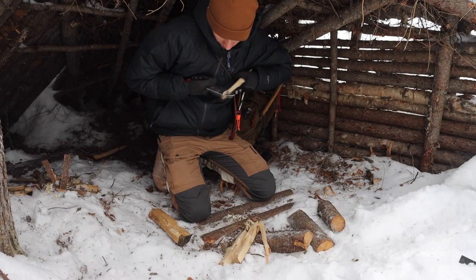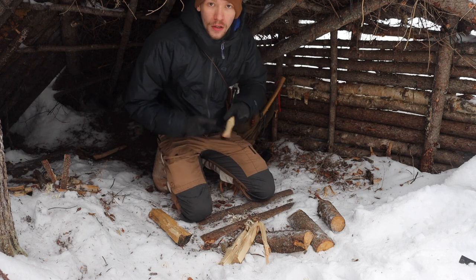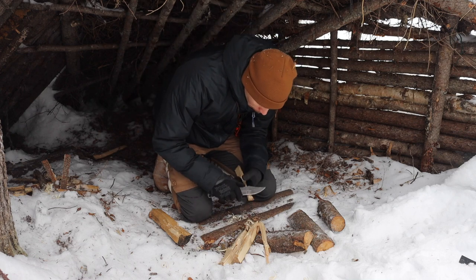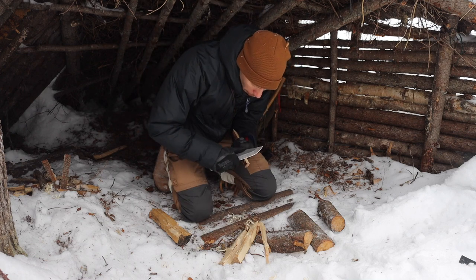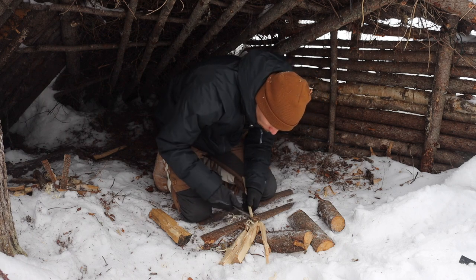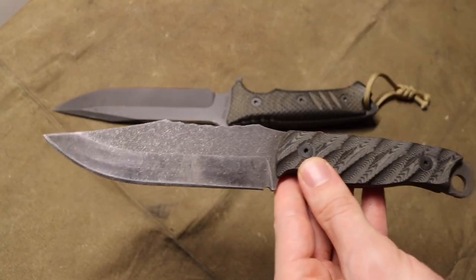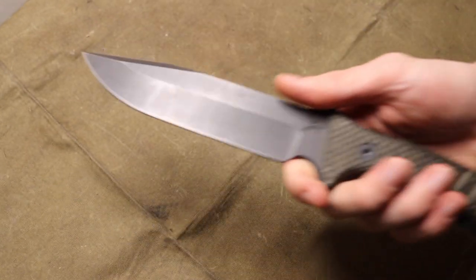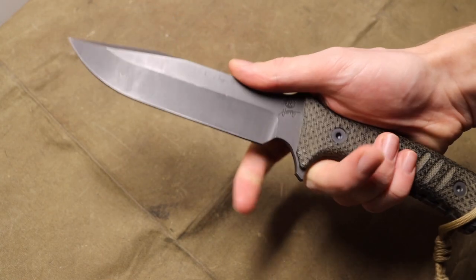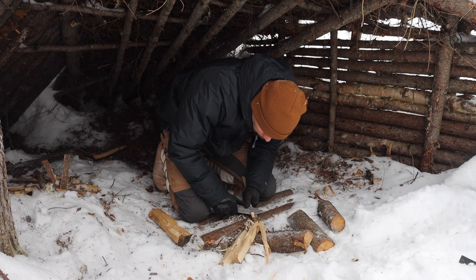Overall this blade did everything I wanted it to do. I'm a fan of the traction pattern on the handle — whether wearing gloves or barehanded, it's pretty good. I do wish the handle was a little more roomy, similar to the Pacific where I can have a full grip and still have about an inch left at the back of the handle. I'm also fairly partial to a forward finger choil, and especially with bigger knives around 10-plus inches overall, a forward finger choil really helps make that bigger blade feel smaller by giving you more control at the back of the edge.